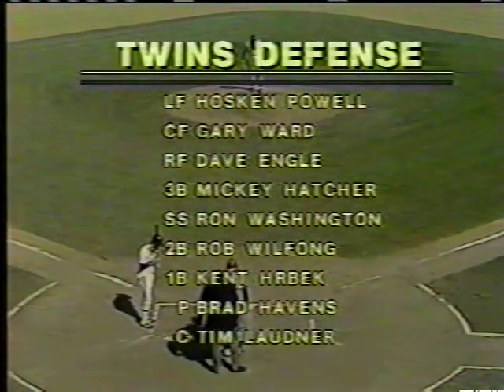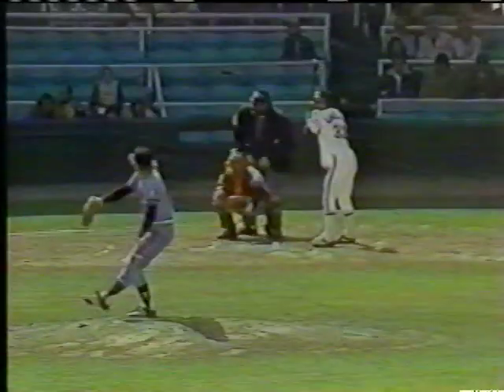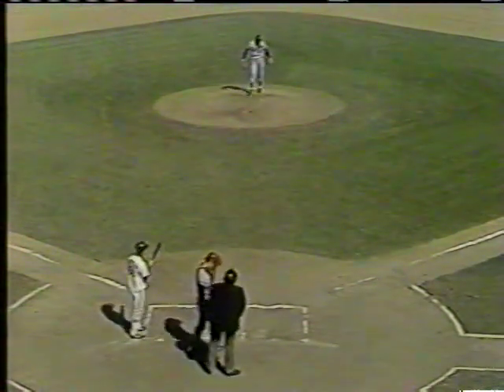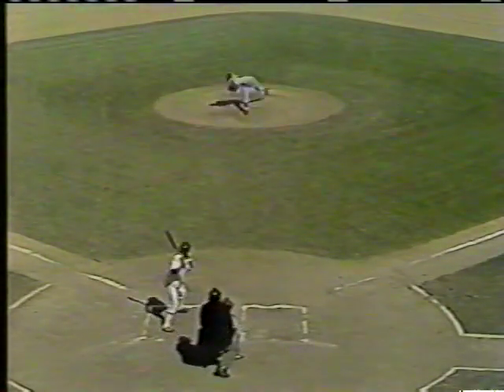Brad Havens was in the Rod Carew deal — he's a hard-throwing left-hander. In the minor leagues he was known as the strikeout king, and since being in the big leagues he has not found the control yet. He's won three games and lost six, and didn't come up until the second half. Three balls, two strikes on LaViglio — fouled it back. He's a left-hander, comes right over the top. The count is full.